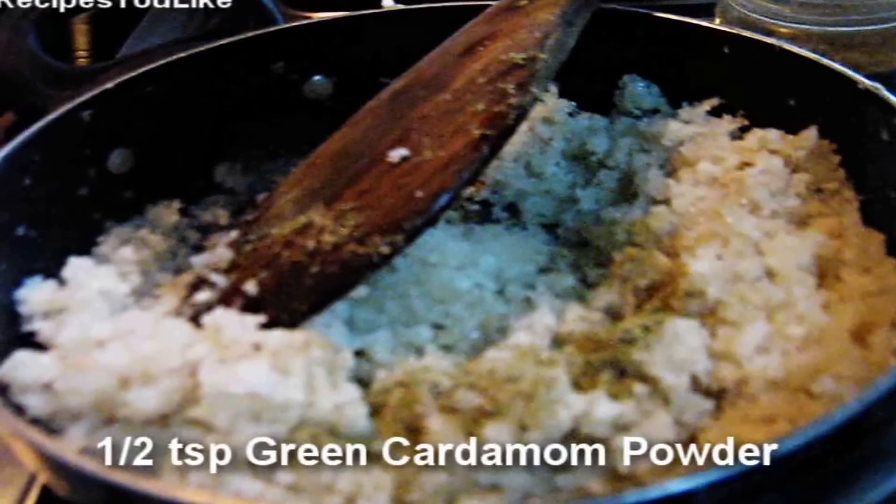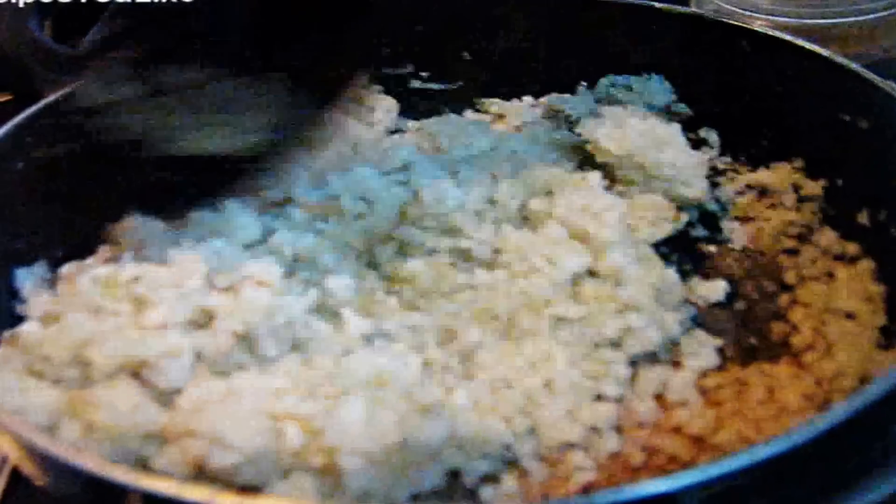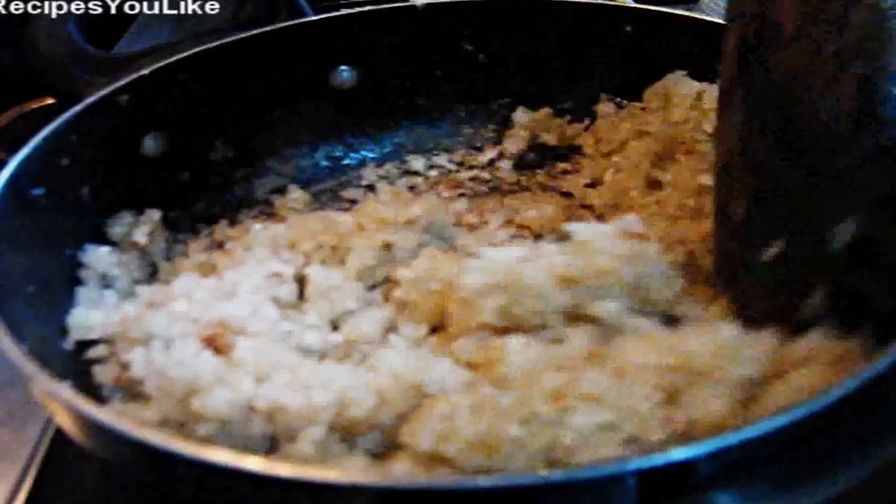Add about half a teaspoon of green cardamom powder. We have been sautéing the coconut for about 5 minutes and a very sweet smell of sautéed coconut is coming. Let's turn off the burner. The colour of the coconut has also changed — it has become light brownish in colour.